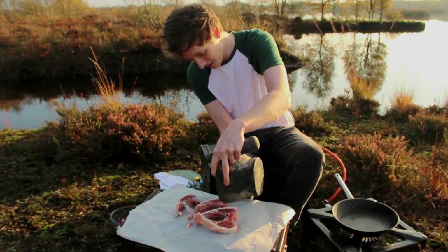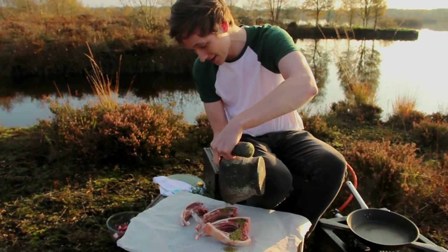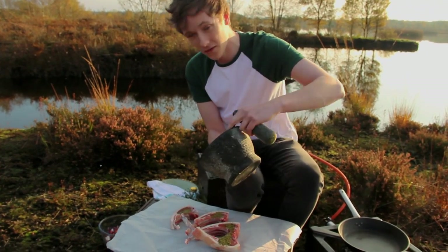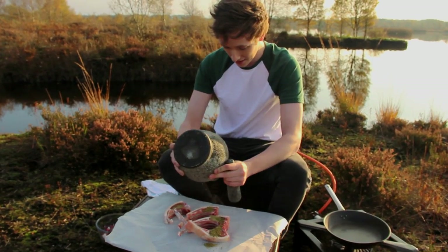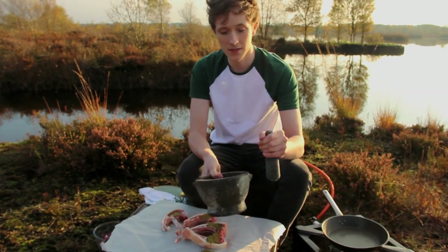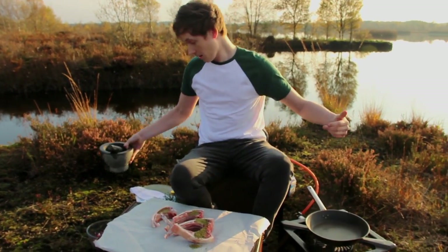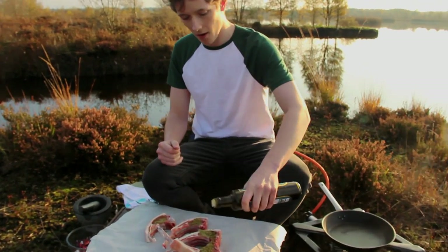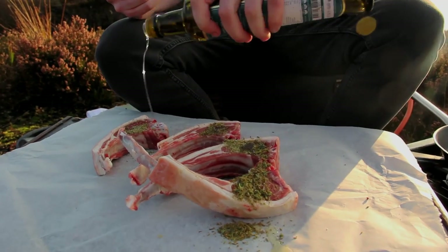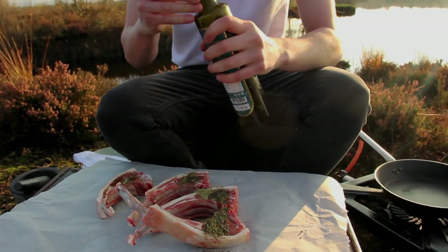Tip this onto your lamb like that. These are our lovely lamb cutlets from our butcher — delicious. Just ask them to cut up the French trimmed rack of lamb inside the shop. We're gonna get ourselves some oil and sprinkle it on like that. Then get your hands in and massage it into the meat.